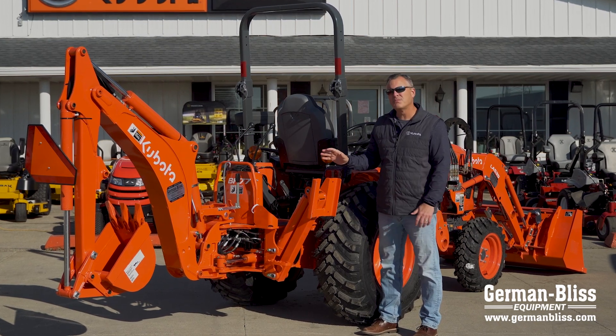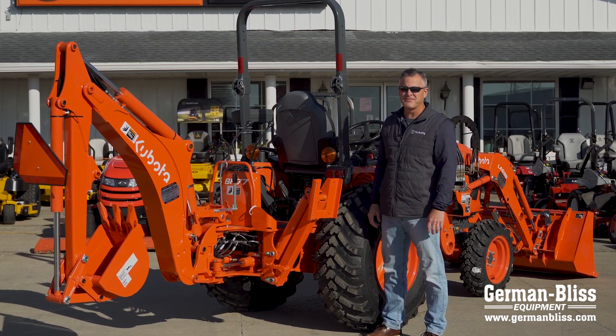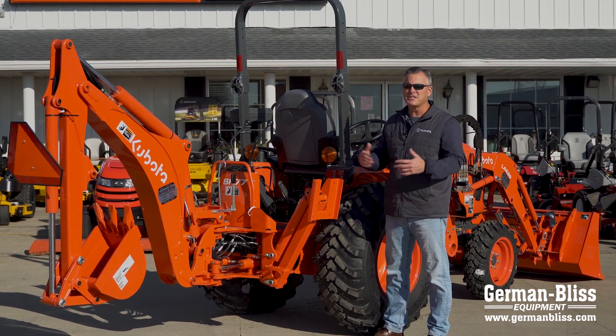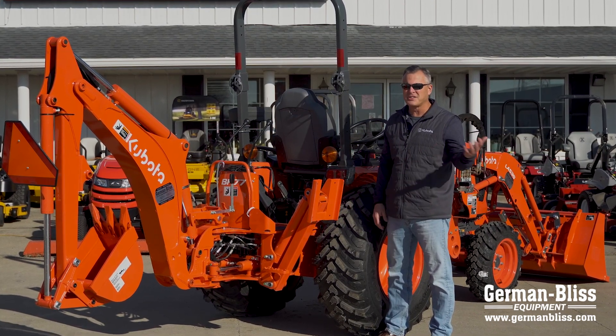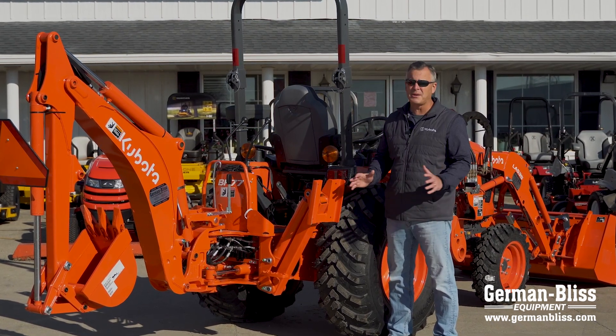This Kubota BH77 will give you great performance and a fantastic ROI, along with many other implements that Kubota has available, along with our sister company Land Pride. This LX 2610 can be equipped to do whatever job you need it to do.